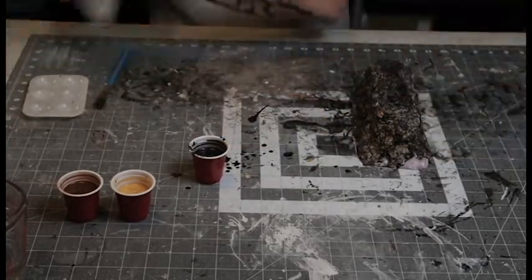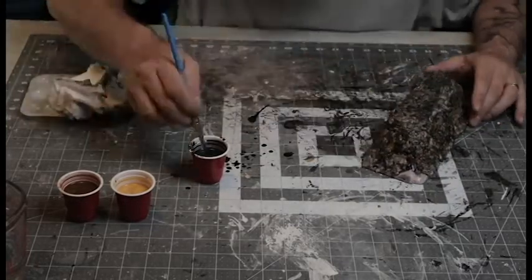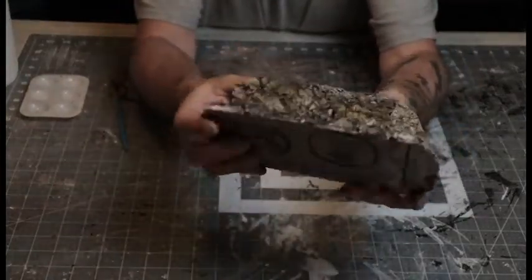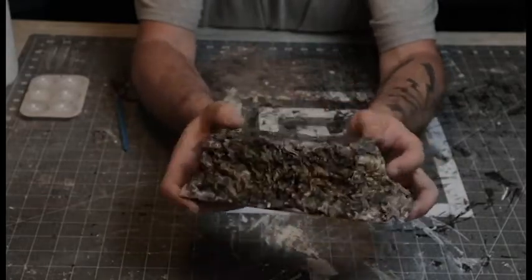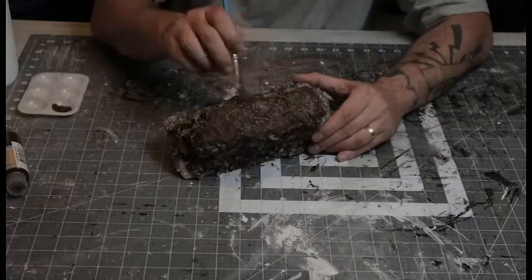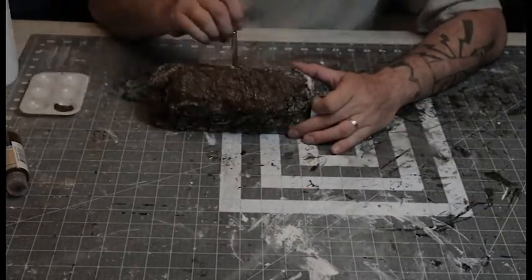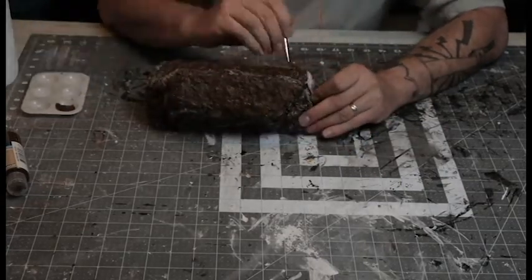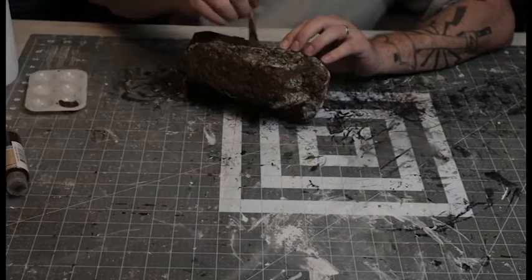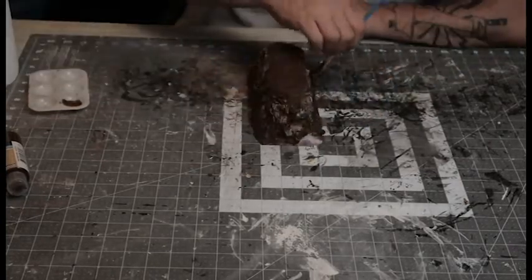Once I got the whole thing covered I went back with a paper towel and soaked the wash up out of the crevices — there were a lot of little crevices in those plaster rocks and I was worried it might reactivate the plaster. In person I wasn't super happy with how it was looking, but I decided to go ahead and paint the dirt parts and flock them just to see. I'm really glad I did, because just putting brown paint where the dirt is on top and around the base made those rocks pop out and look a hell of a lot better.